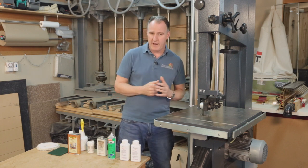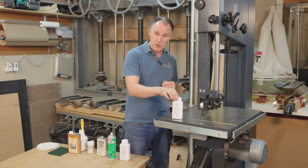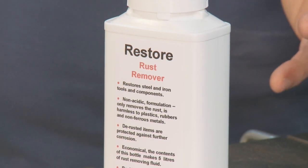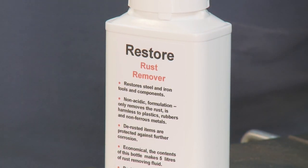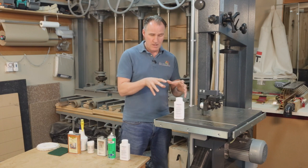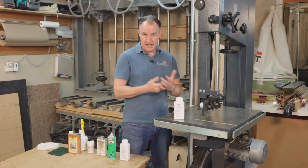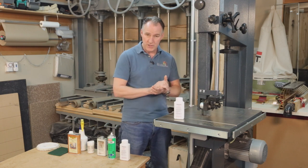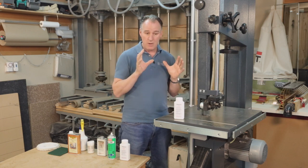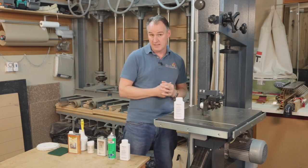If we have a hand plane that's really suffered with rust over the years, a product we can use is this one. We mix it up in almost a gallon of water or five litres, pour it into a bucket, and leave our chisel or hand plane soaking in there for an hour or so. This will eat into the rust and make it turn black; you can then take it out, wash it off, scrub it with a brush, and it really gets rid of any old rust. But that won't work on a great big machine bed — we can't dip this thing into a bucket of water, so we need to look at something different.